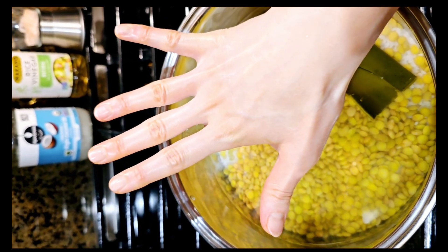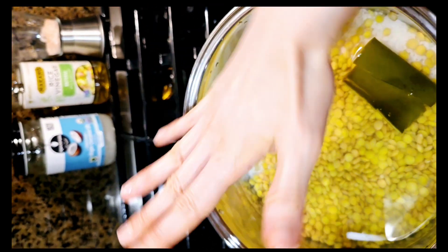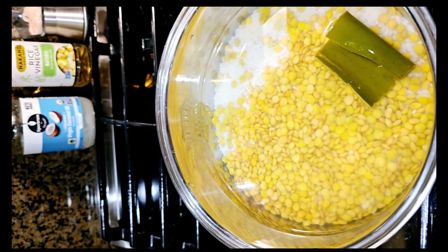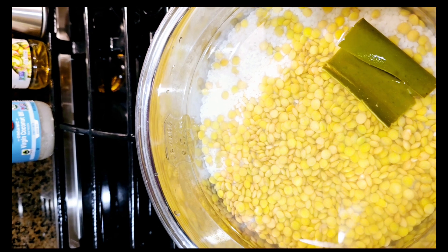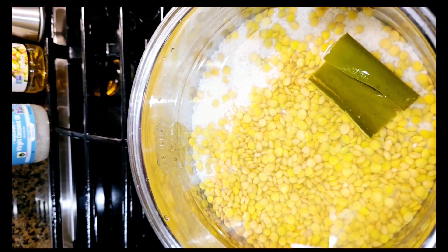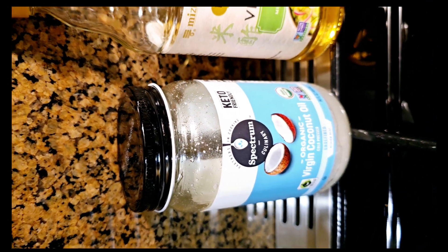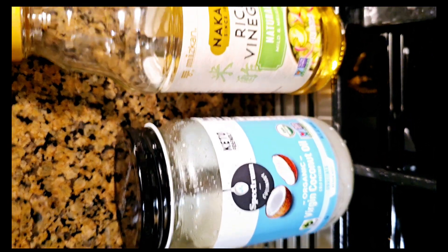My hand is perfect to measure the amount of water when I steam rice. You need to add water over the lentils and rice like this amount. You can also use a measuring cup if you don't have enough confidence. And if you add just a little bit of coconut water, it will prevent the rice from sticking to your pan.